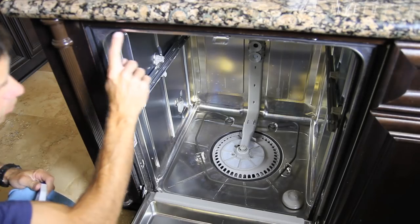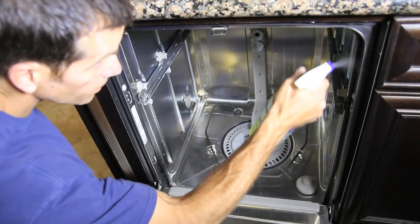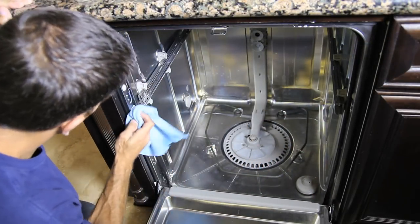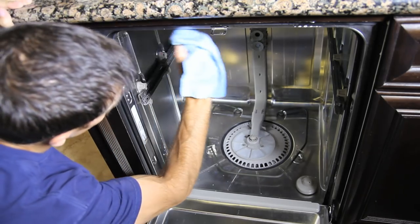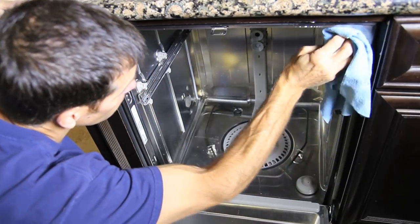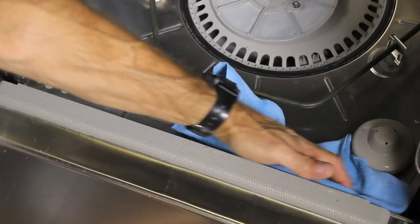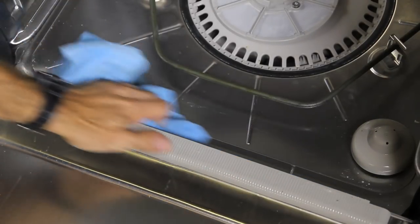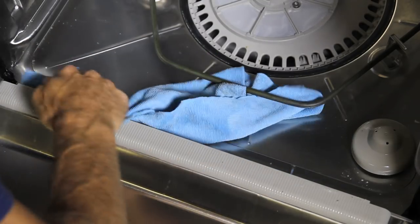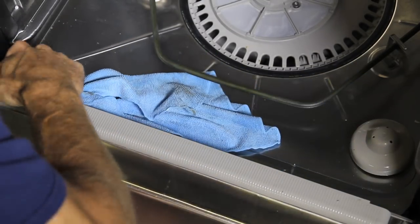All along the dishwasher door you have a gasket. You want to make sure that's clean so you get a good seal on your door. I'm using a little bit of Simple Green — you can use anything you want — and clean off all the gunk all around the gasket. Clean the bottom of this door edge too. Mine really has a big accumulation of stuff, and this will definitely keep your door from closing properly and is probably contributing to that smell.